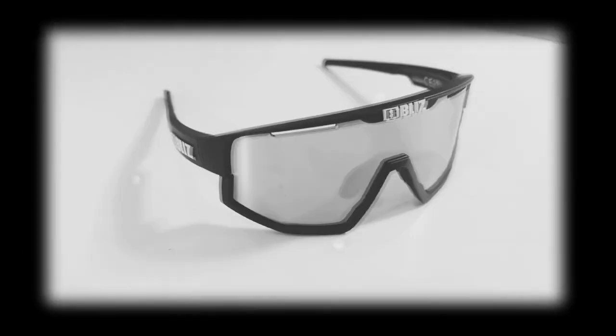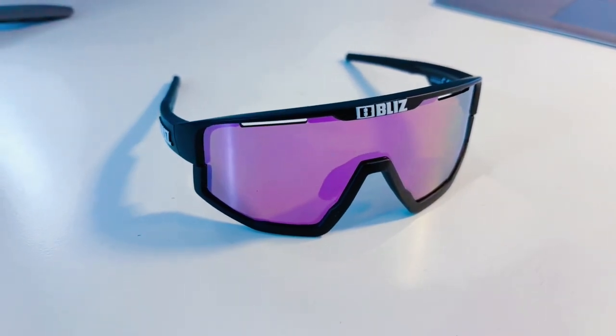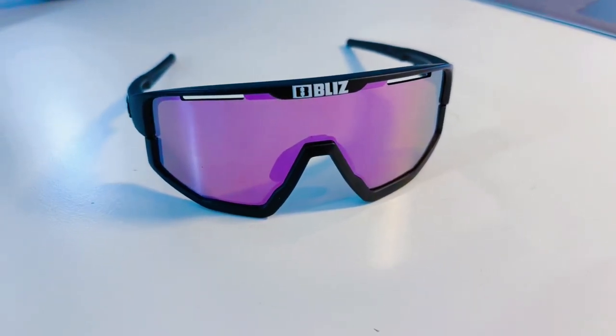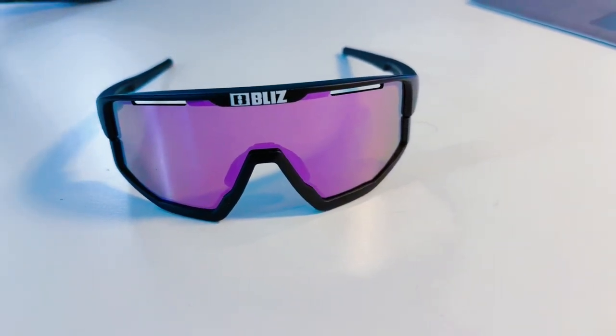If you've got a small or narrow face and looking for a pair of great-looking and affordable cycling sunglasses, then look no further than the Fusion Small Sunglasses from Blitz. Hi, and welcome to my review of the Blitz Fusion Small Sunglasses, a high-end brand of cycling sunglasses that won't cost you the earth but fit extremely well for those with small and narrow faces.